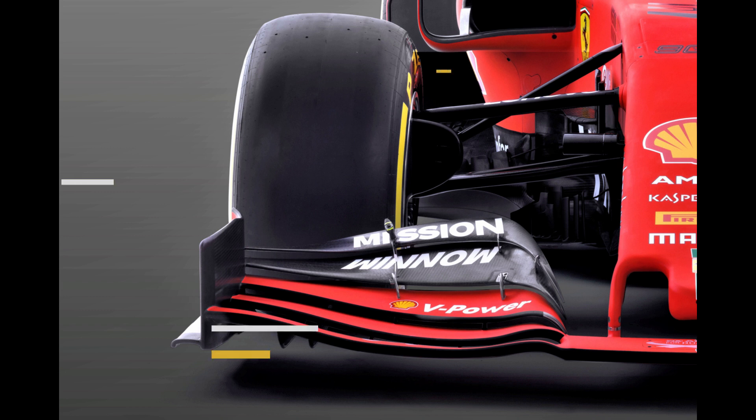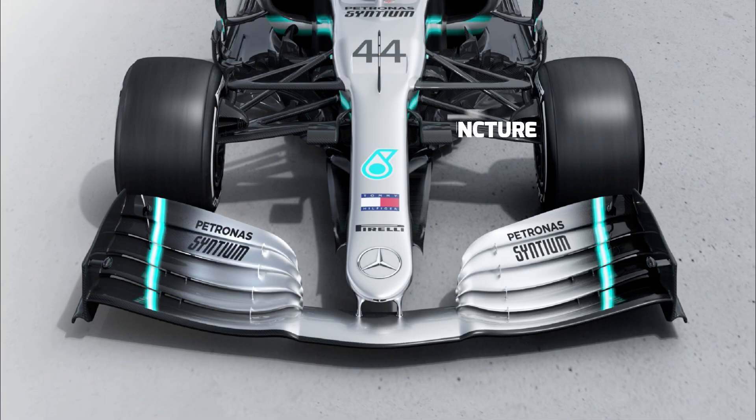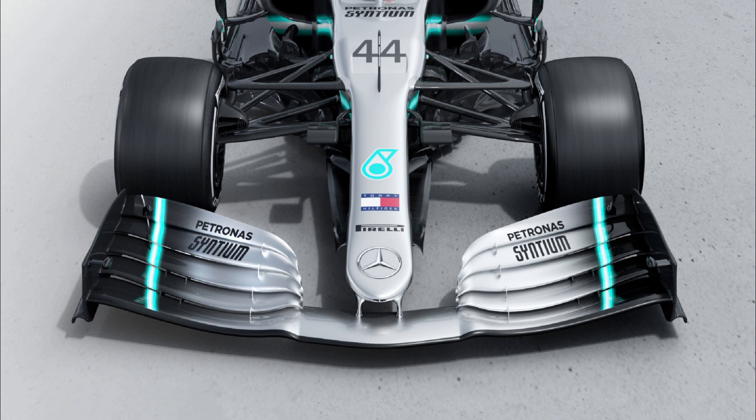To start off with, let's break down the wing into three distinct sections, as that may help you to understand the design decisions taken by each team. Firstly, we have the Y250 juncture, with the central 500mm of the front wing home to what we call a neutral section, given that everyone must utilise the same design here. However, since its introduction in 2009, the teams have used it as a way of creating a very energetic vortex — you'll know this as the Y250 vortex.